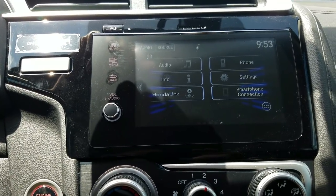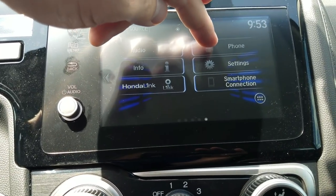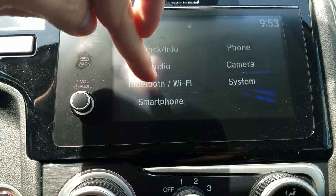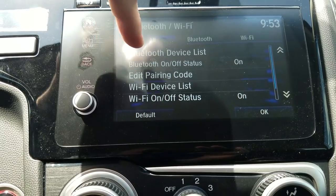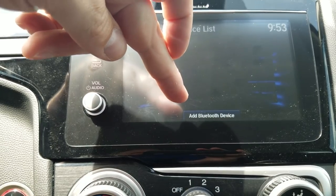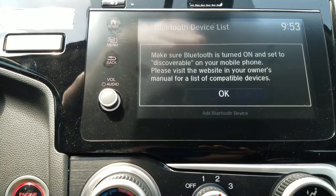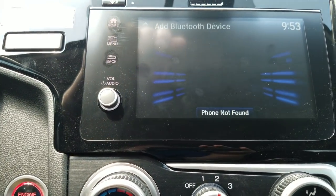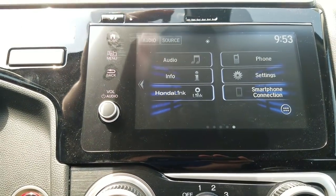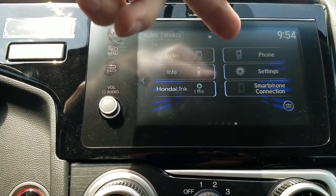The phone button allows me to access Bluetooth controls and settings. To connect a phone to Bluetooth, go to Settings, then Bluetooth and Wi-Fi, then the Bluetooth device list. At the bottom it says 'Add Bluetooth Device' — select that, and it'll prompt you to turn on your Bluetooth and set it to discoverable. If you have an iPhone, it's automatically discoverable. Hit okay and it'll search for your phone. If it's the first time connecting any phone to this car, pressing the phone button will walk you through those prompts automatically.